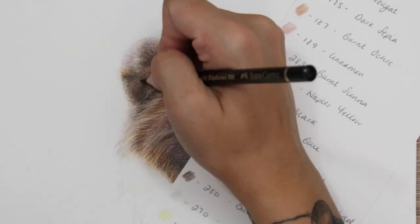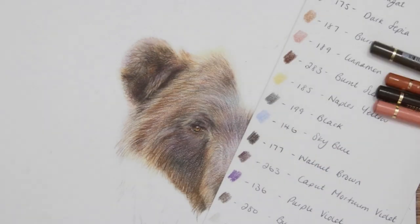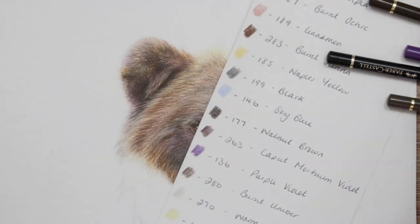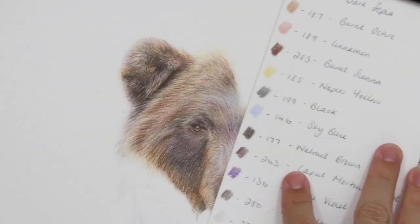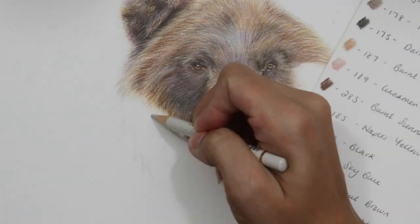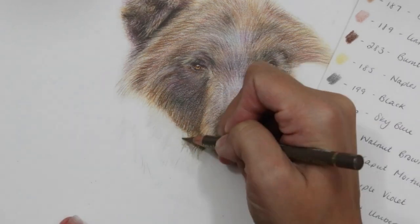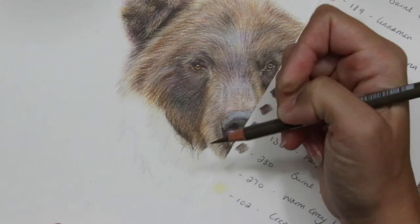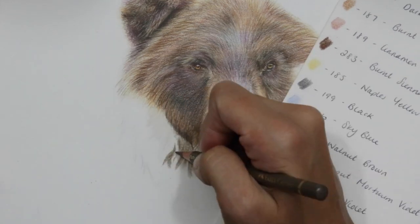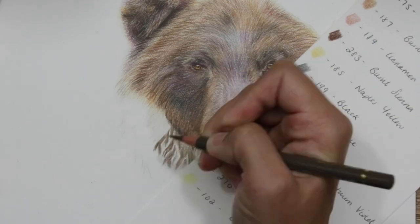I'm using blue here to create a white tone, and you can see it has a really nice effect — the bridge of the nose is really capturing that light, which is absolutely perfect. Adding in those light blue tones into the highlighted areas is an absolute must. You'd often see blue in a highlight area, and I've also mixed a bit of purple in there just to tie in the purple from the shadows.